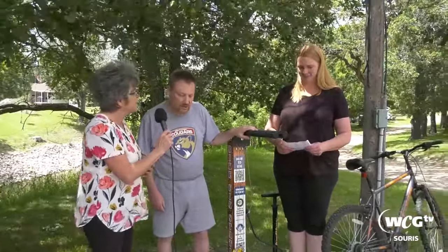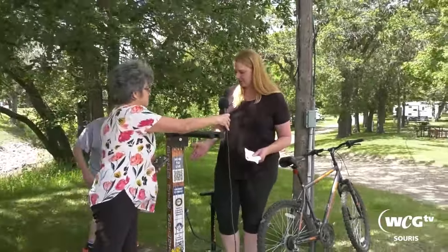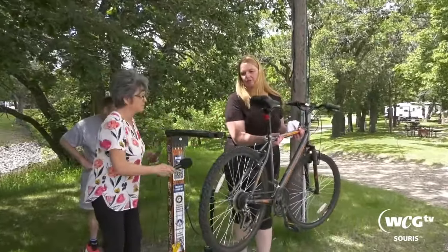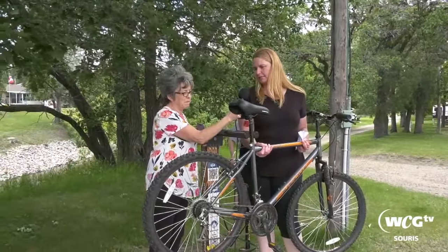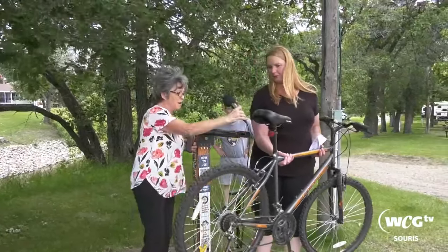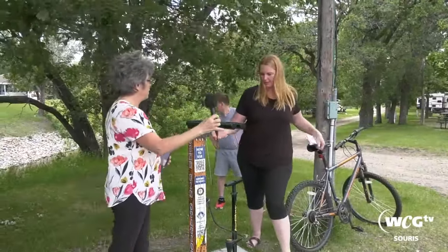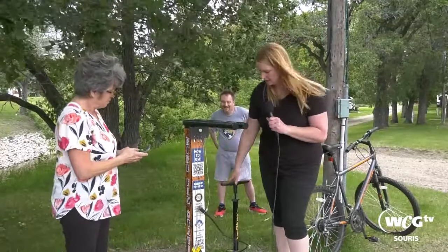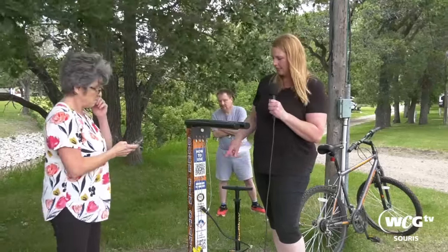I have a few questions for Loretta. Loretta, what exactly is a bike fix station? Well, a bike fix station is exactly that — it's a place to fix your bike. You come over here and you hang your bike by the seat. It has the various tools on it. It's got a pump for air and the different tools that you'll need to make adjustments on any parts or changing your tire, things like that.